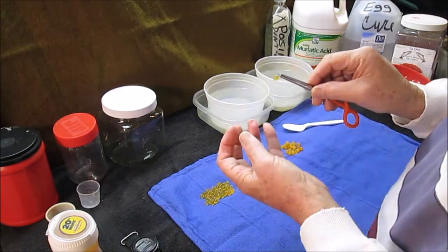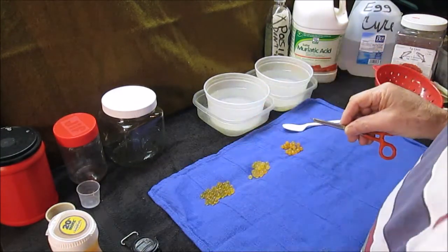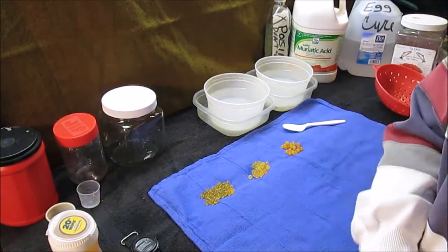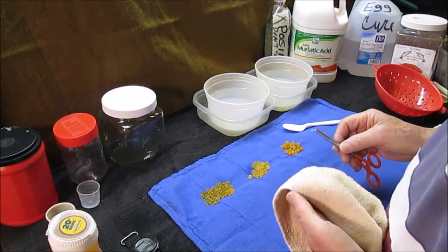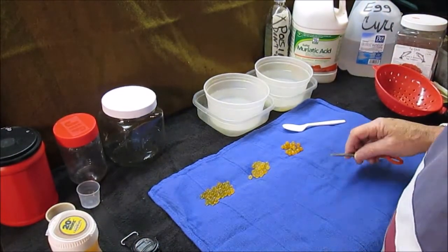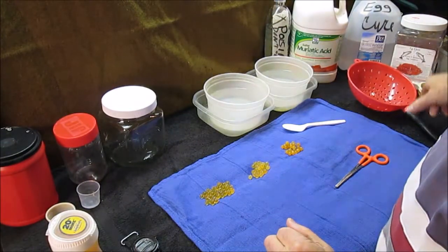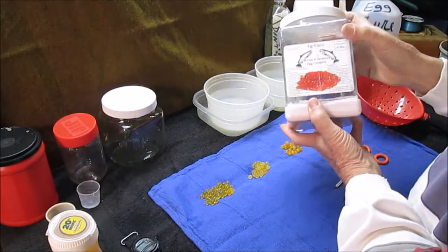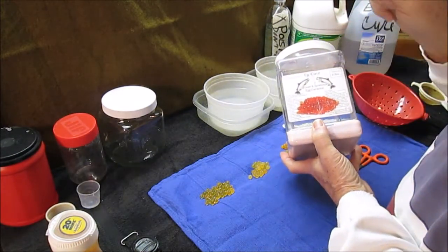But they just don't have the staying power on the hook. When you drive a hook in there, the egg explodes too much. So what I'm trying to accomplish is to take that second batch into acid again for a period of time, maintain the color, and come out with a tougher egg. If you saw the other video, you know that this is the egg cure that I use to take raw eggs and make them cured eggs.